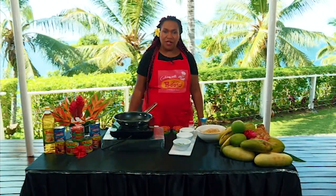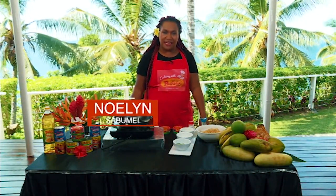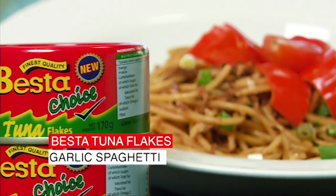Hi viewers, and welcome to another Cooking with Besta. I am Noylin, your Besta Bestie, and tonight, yet again, Besta has another tasty and delicious recipe for you. It is Besta tuna flakes and garlic spaghetti.